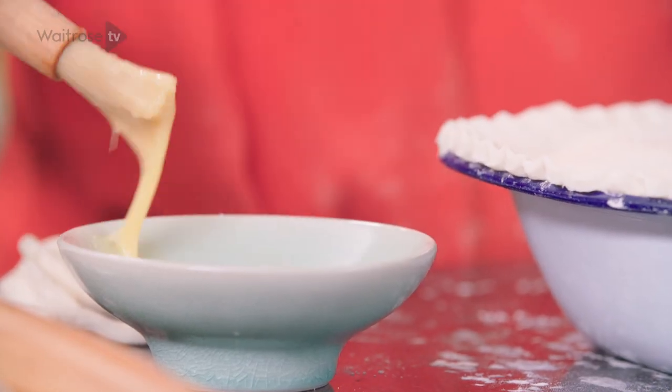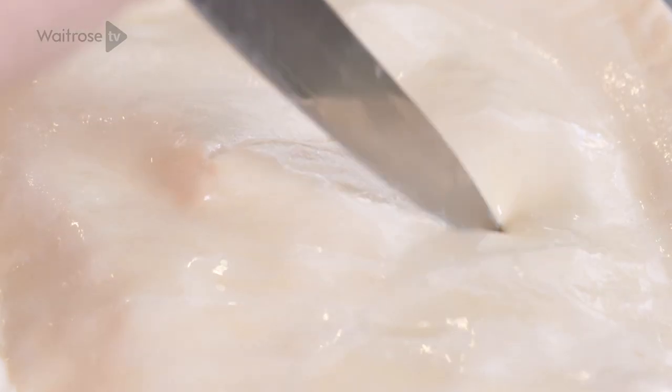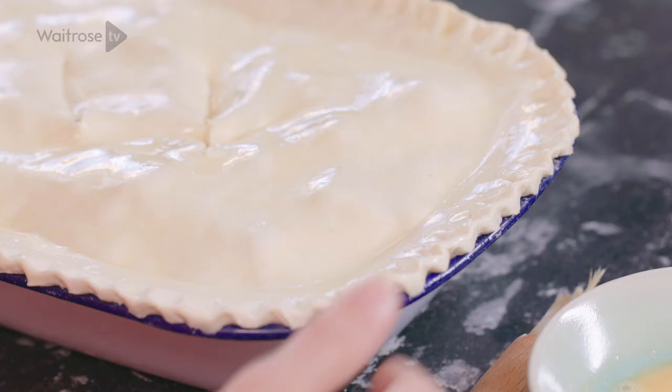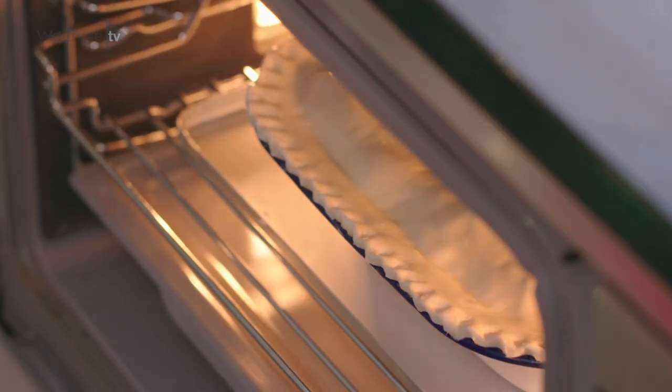We're just going to brush the surface of the pastry with a bit more egg, and then just score a couple of deep slashes all the way through the pastry to let the steam escape. This needs to go into a hot oven now for about five minutes, then turn the heat down and cook for a further half an hour or so until it's golden brown and piping hot throughout.